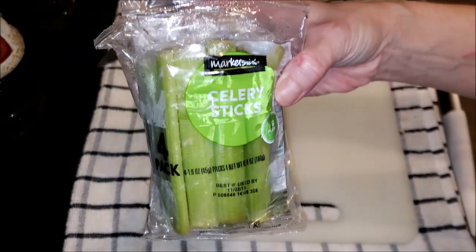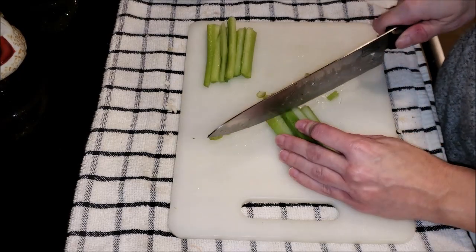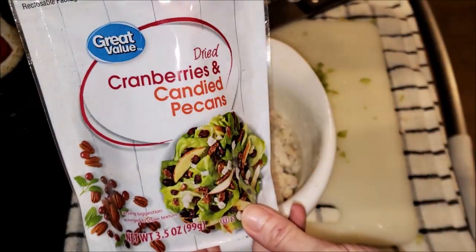I forgot to mention in the ingredients list that you do need a fourth of a cup of celery. I used a whole little package of those snack ones from Walmart, and that was the perfect measurement for a fourth of a cup. Just add that to your chopped up turkey.